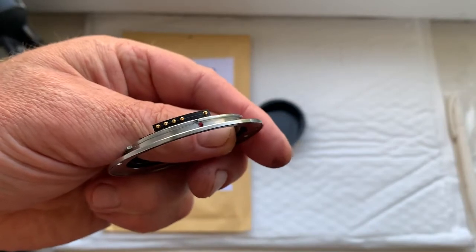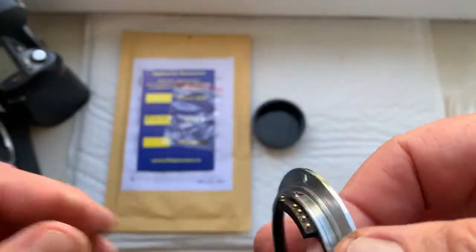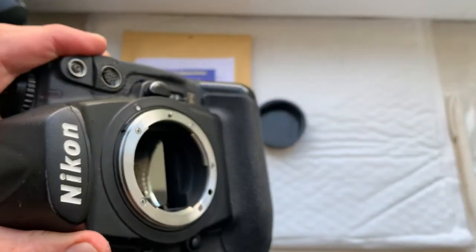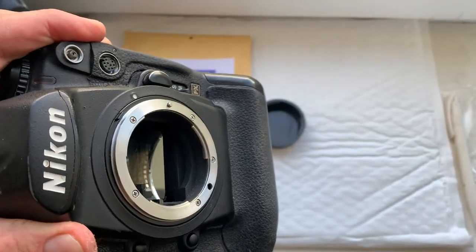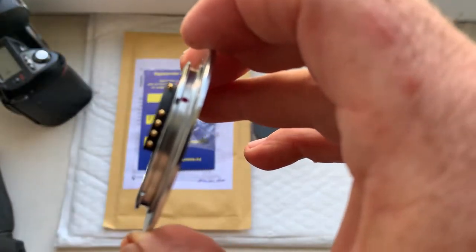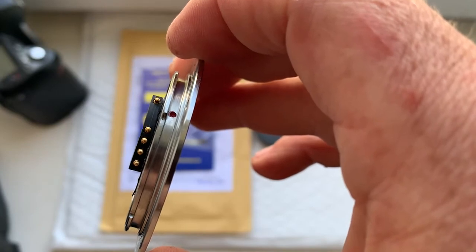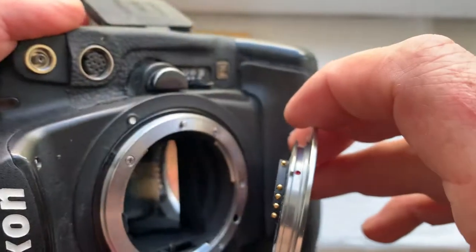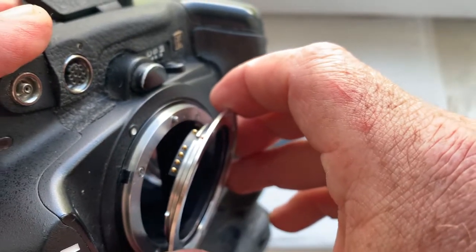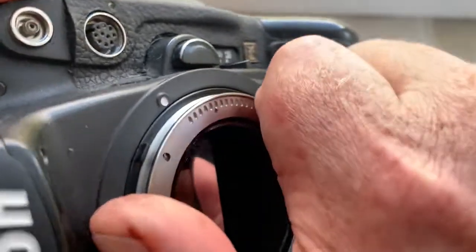Now I'll check the adapter with chip in my camera. The first camera is the Nikon D3. Look, combine the middle contact of the chip with the white dot of the camera. Very carefully — little push, counterclockwise.